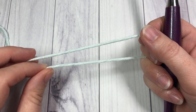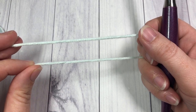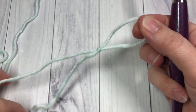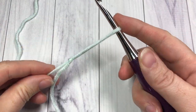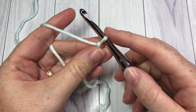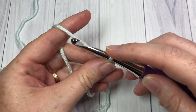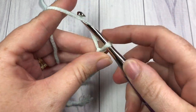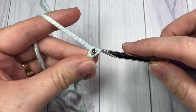For our post and shell stitch pattern we're going to start by making a slip knot. Our pattern is worked in rows and you're going to need a foundation chain with a multiple of 6 plus 3. So today I'm going to chain a total of 21.